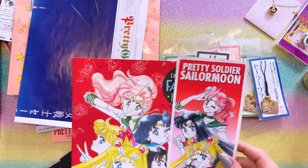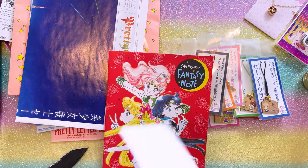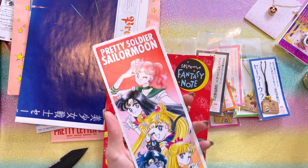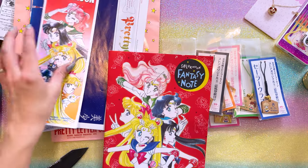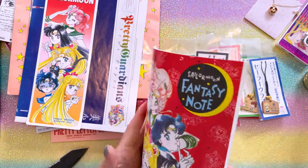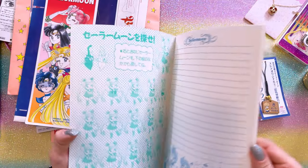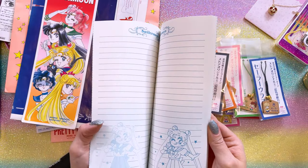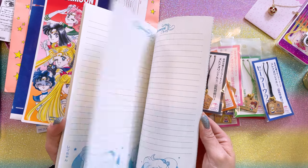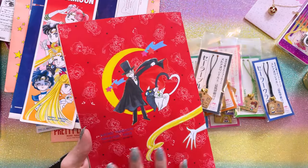These are also some bonus items from the Sailor Moon Fan Club. Here we have what I believe is a sticker — and it's a huge sticker! I don't know if I'm going to use this, but it's very cute. There's also a notepad — on the front we have some cute manga art of the Inner Guardians, and there are chibis on each page — they're different on every page! These are so cute. I don't even want to use it. Really, really sweet pieces to have in a collection.